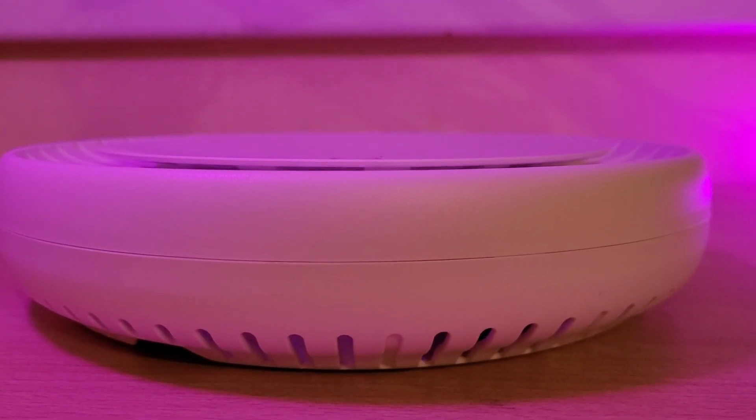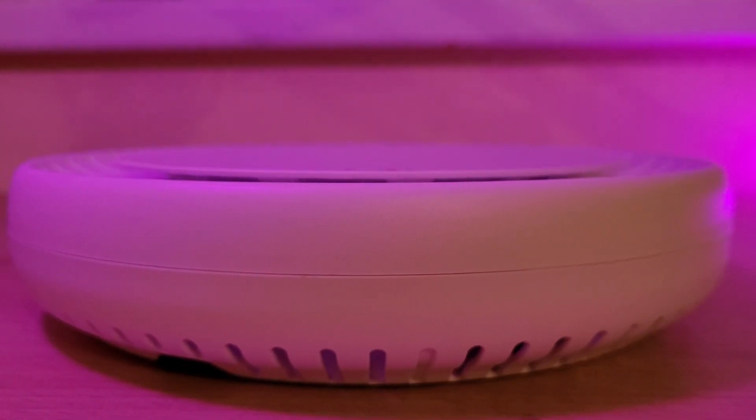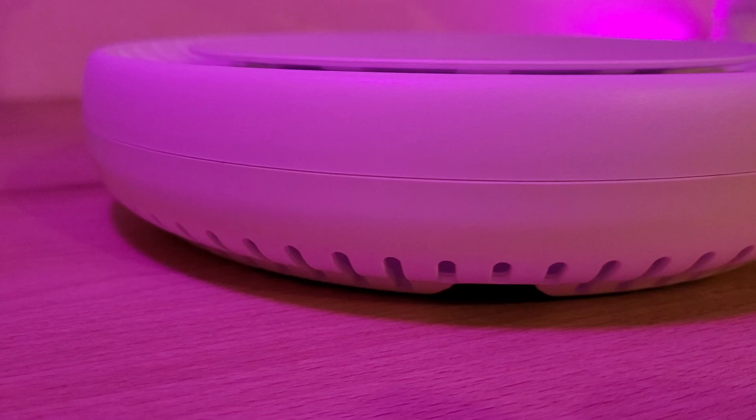One other thing I noticed was that the cap runs a bit hot, even at idle. It doesn't impact the performance, and if you have it on a ceiling you won't notice it, but the plastic cover can heat up to 40 degrees Celsius.